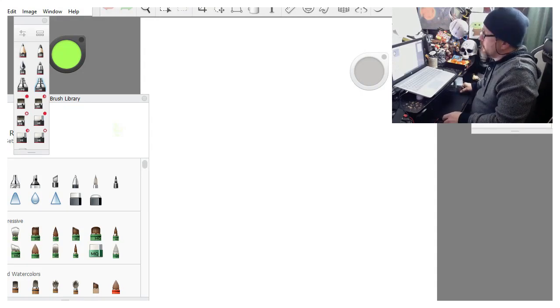Hello everybody, Otson here. I've been asked a couple times to do a walkthrough or a little tutorial on how to do these little landscape paintings I do.